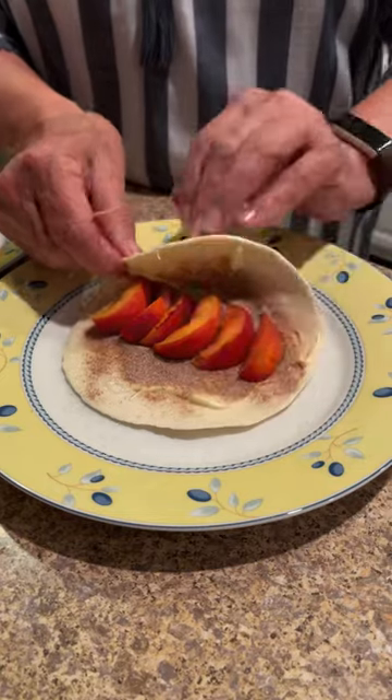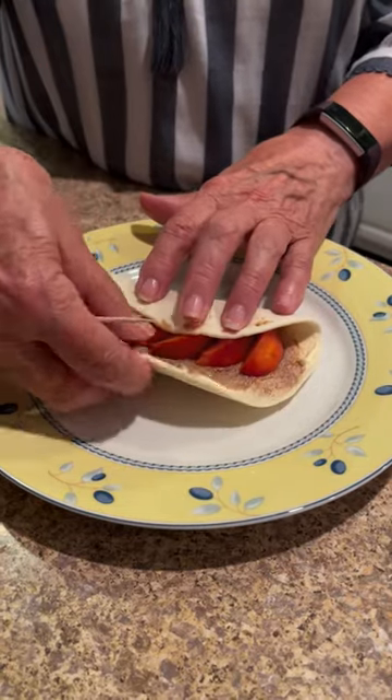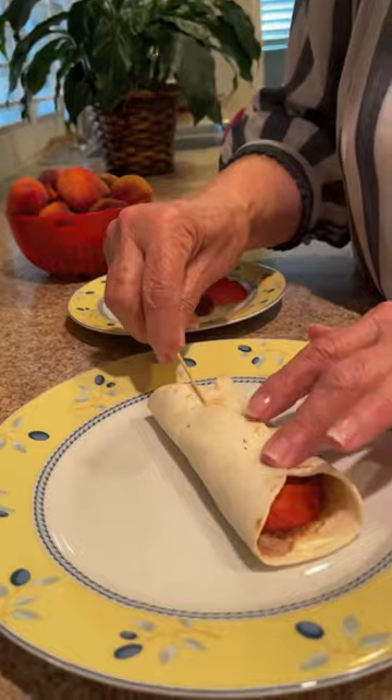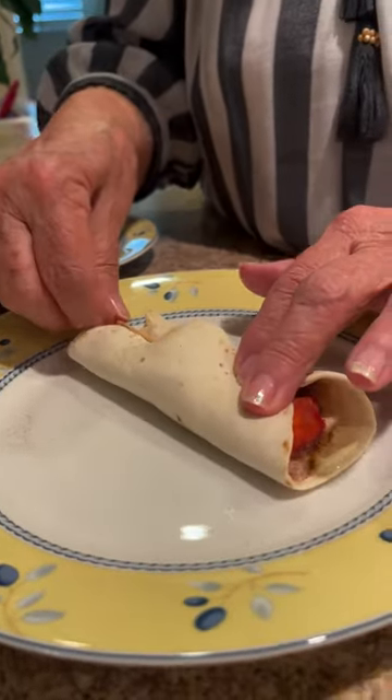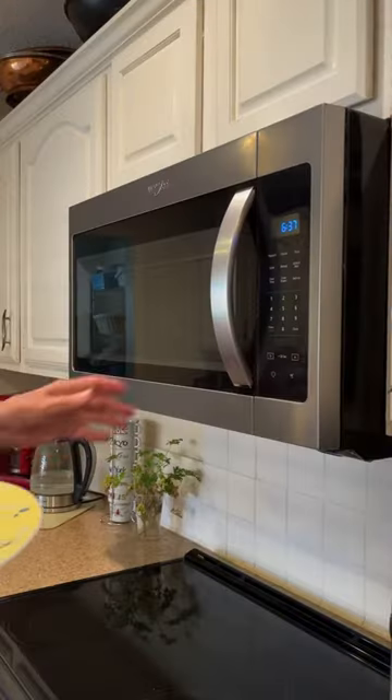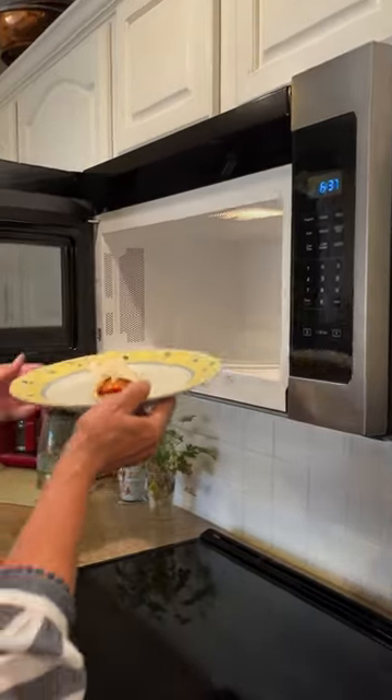Then you're going to wrap the tortilla around those yummy peaches. Once it's all wrapped up, we're going to take a toothpick and just pierce it gently to hold it closed before you put it in the microwave. Microwave for 30 to 45 seconds.